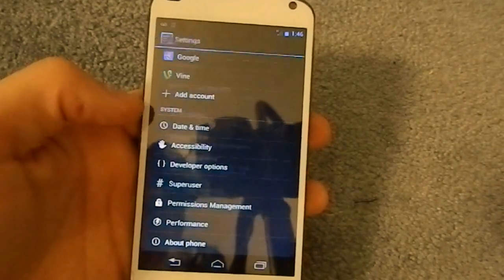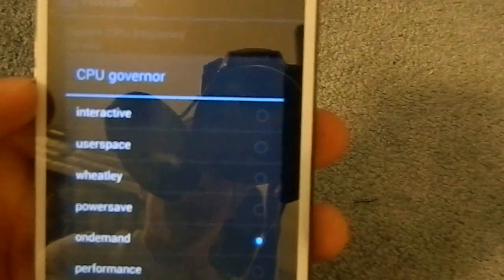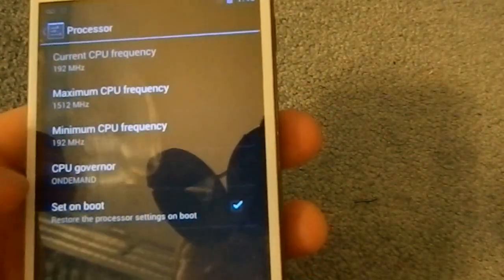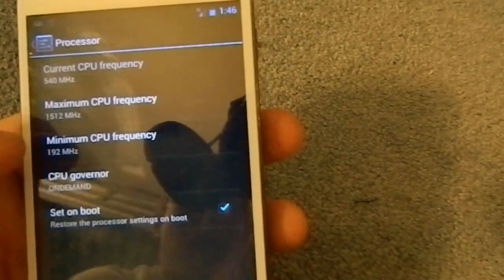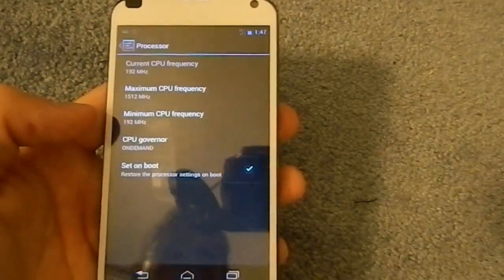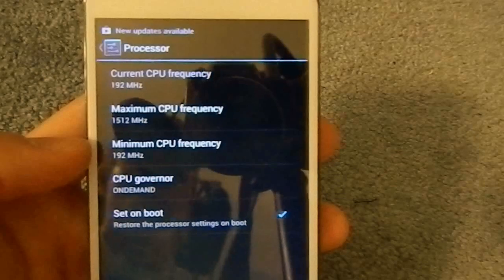Let's go into that real quick. As you can see, the new governor is right there called Wheatley. Apparently you can't just change it from your processor settings — you probably have to download a third-party app, which I'll have in the description. So if you want Wheatley, you have to download something else for that, but you can change your CPU frequency.